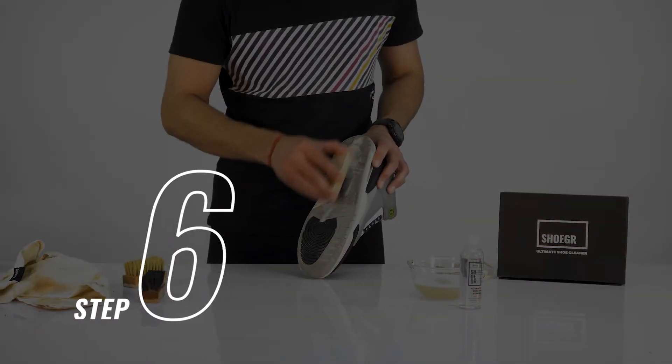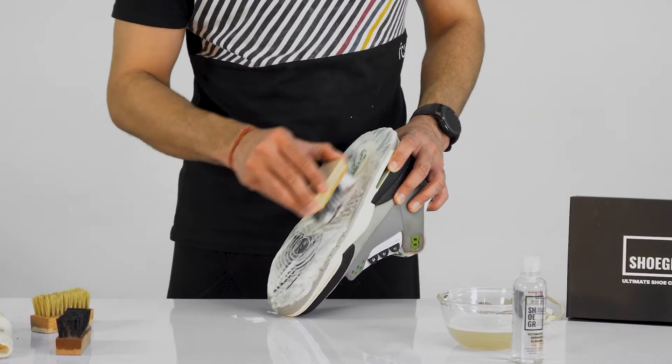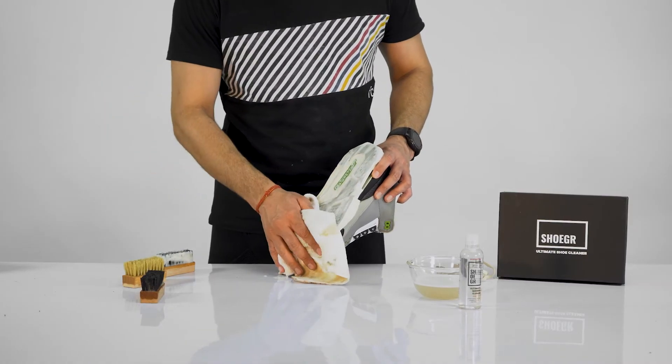Step 6. Now let's clean the bottom sole. Grab the hard brush and dip it in the sugar solution. Scrub the sole and wipe it clean with a microfiber towel to see it all clean and ready to take on the streets.